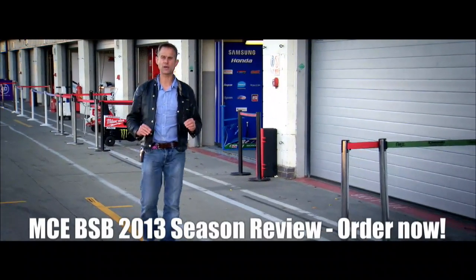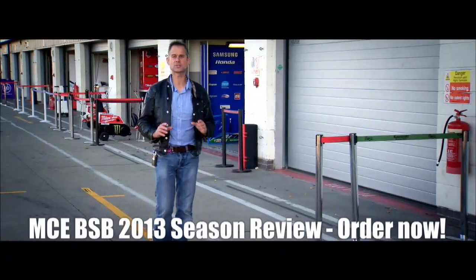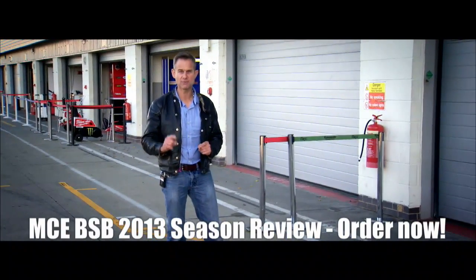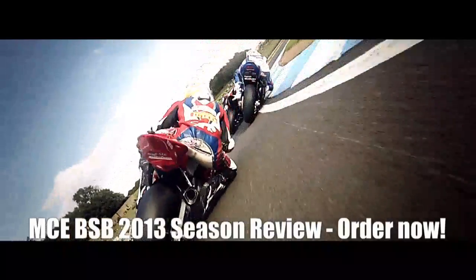I'm James Whittam and this is the 2013 MCE British Superbikes Review. I'm going to show you some of the best bike racing you're ever going to see. Downcraner curves, lows burn, Ellison Brooks.